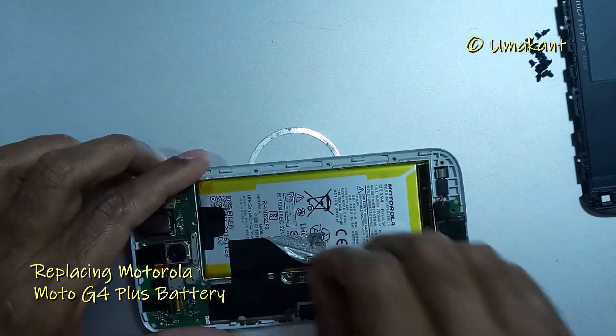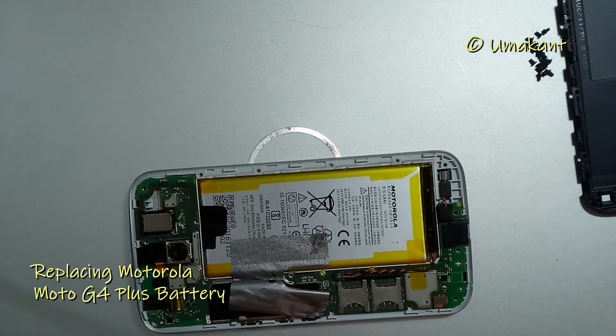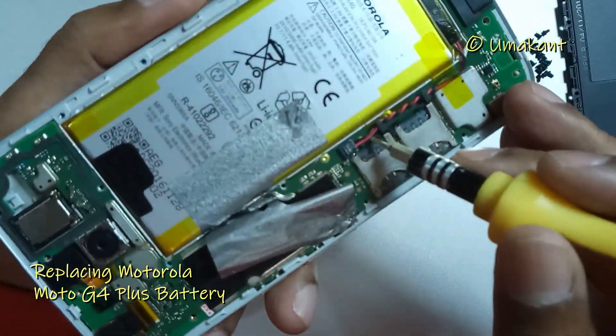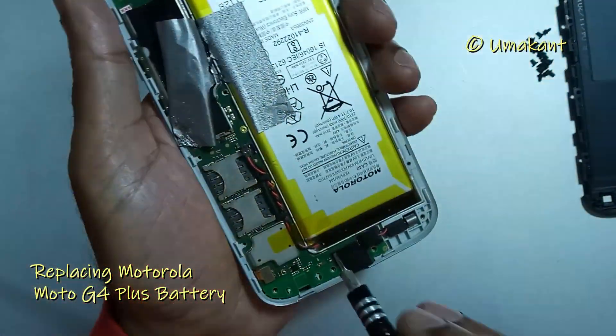Now you may find one or two adhesive tapes on the battery which you have to remove. Then find the battery cable and remove it carefully from the motherboard.